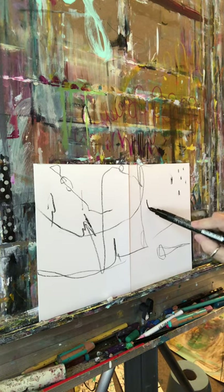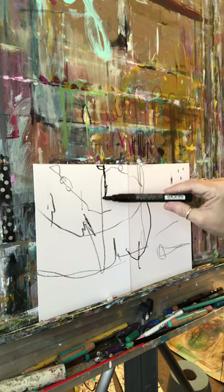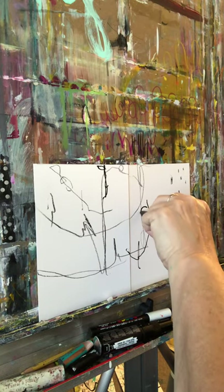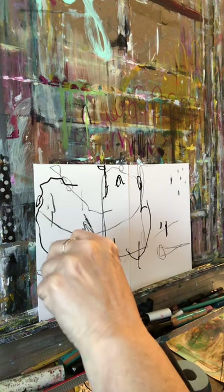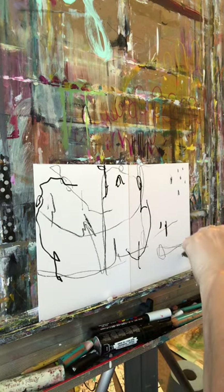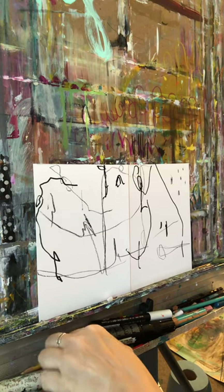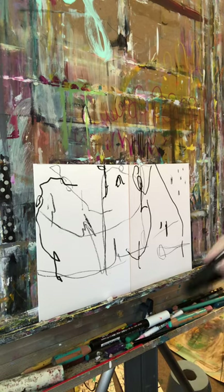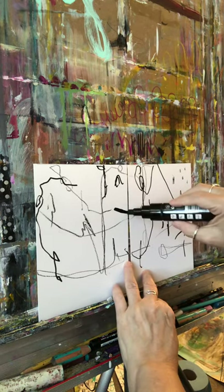Now I'm going to take a Posca marker and make some random marks. All I have to say about mark making is it really is like a personal language — your muscle memory tries to get you to make marks of things that are familiar to you, at least that's what mine does. So the goal for me is to make the marks as authentic as I can and as childlike as I can. It's starting to be whatever, but I don't necessarily have a plan for this; I just want to warm up on these little sheets.